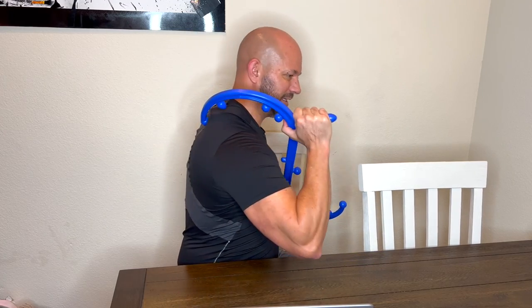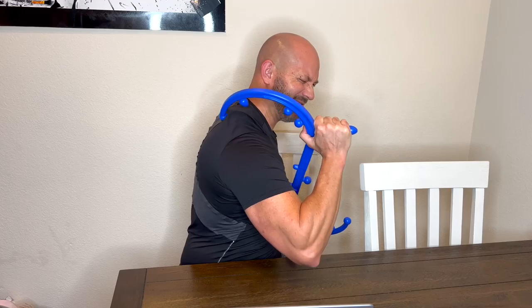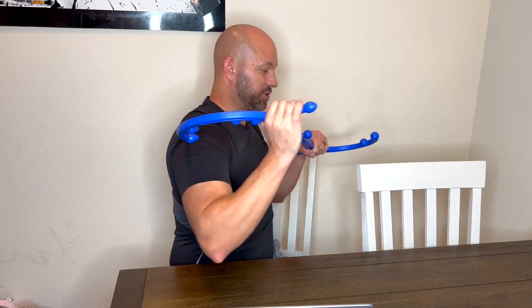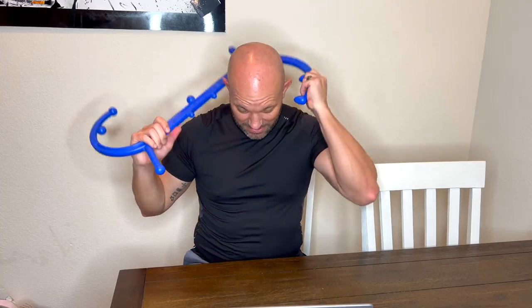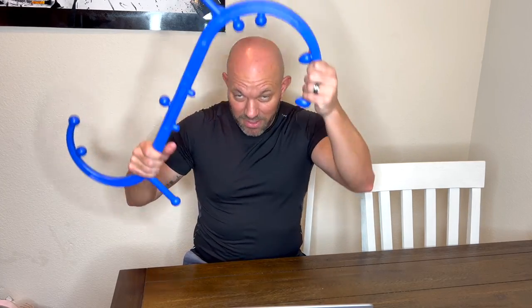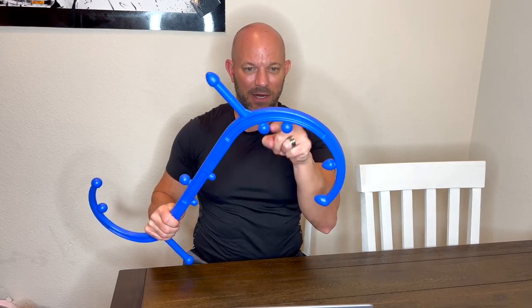You can also slide it. If you have a slippery shirt like this, you can slide it up just like you're getting a regular massage. If you want to do your neck, I like to use these little nubs and put the center of my neck right here, then just move it back and forth with some weight and pressure. Oh man, it just feels really good.